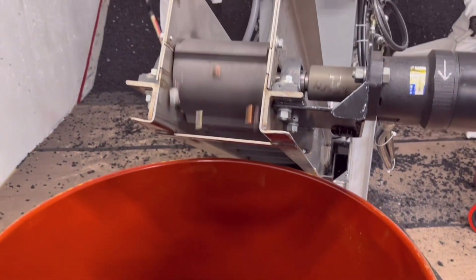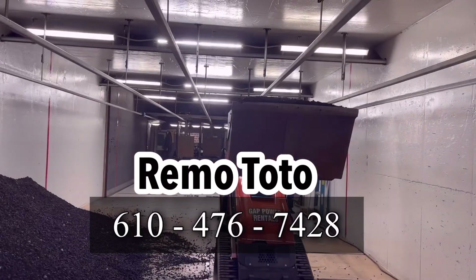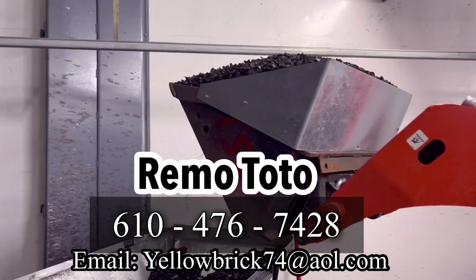Anyone with interest to buy this equipment, contact Remo Toto at 610-476-7428. Thank you and have a good day.